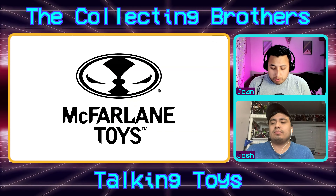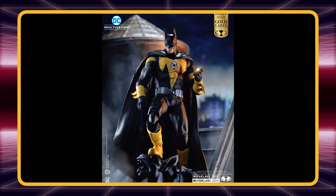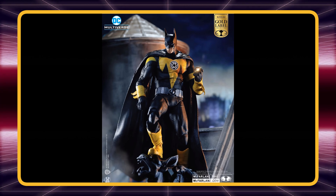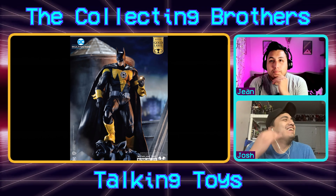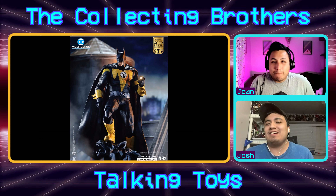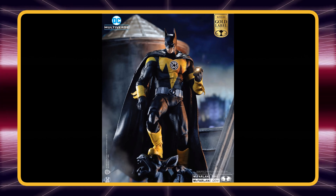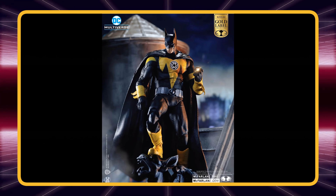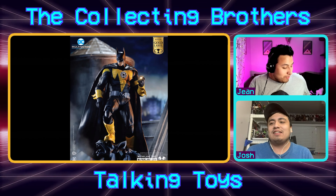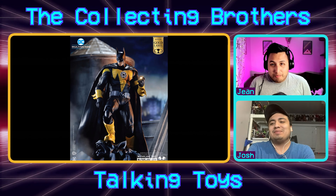Next up we're talking McFarlane Toys. We're getting a Target exclusive Batman Sinistro — Sinistro being Green Lantern's nemesis — just a yellow version of Batman, a pretty easy repaint. My beef with this is that I love Sinistro, he's one of my favorite DC villains, and we're getting a Batman Sinistro instead of an actual Sinistro figure. Todd keeps giving us every Batman and Superman possible. Maybe he's testing the waters to see if people want Sinistro.